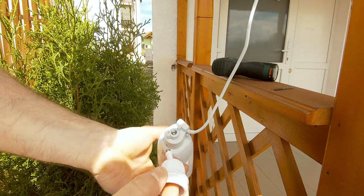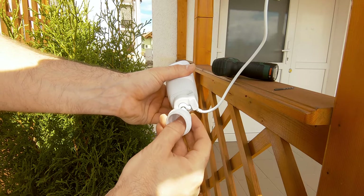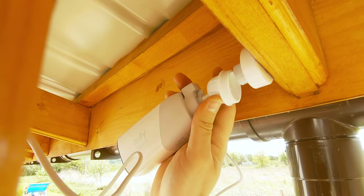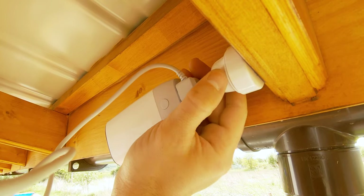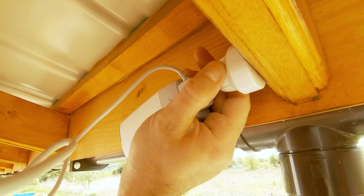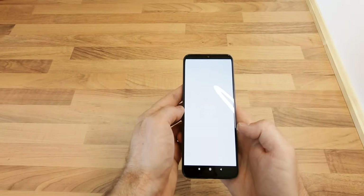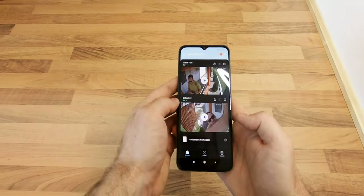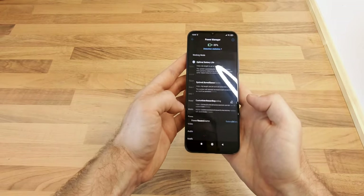After this I could connect the panel to the camera using the proper adapter. The final step in order for the panel to be recognized by the Eufy security app was to change the power source setting to solar panel for the camera that I connected it to.